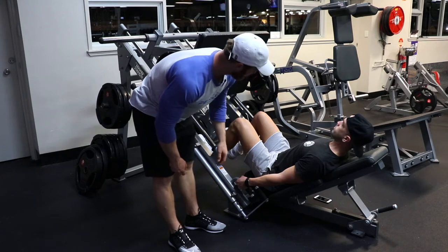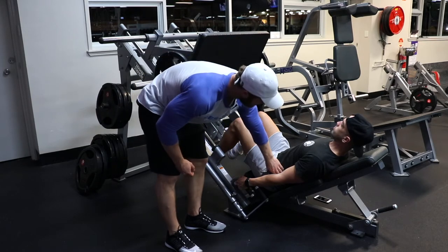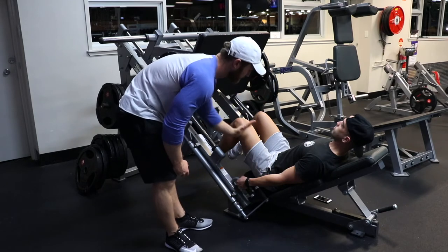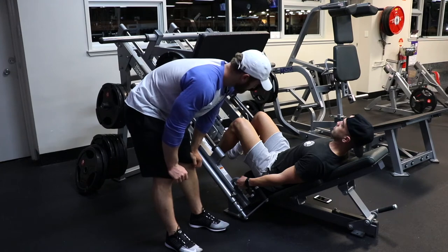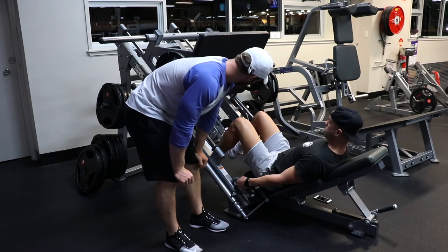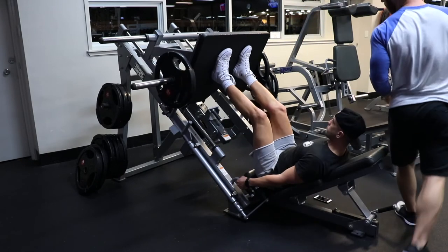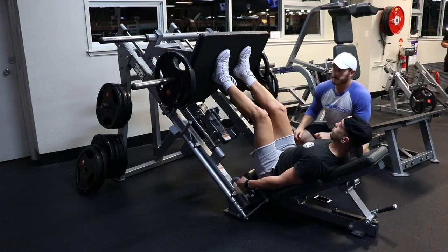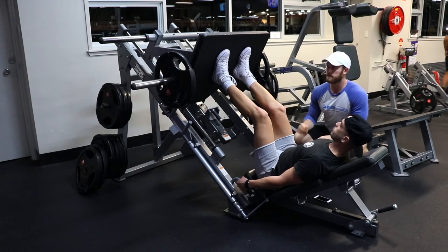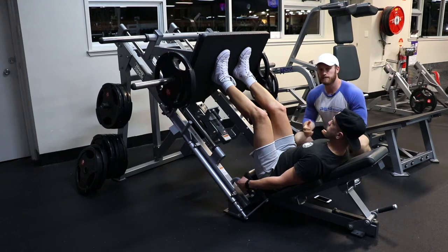One thing we want to keep in mind is that as Frankie lowers the platform, he wants to go as far as he can without that lower back coming up, because that's where we see a lot of injuries on the leg press. Frankie's gonna set his feet on the platform about shoulder-width apart, maybe slightly wider if needed. Point your toes out slightly — it's gonna vary from individual to individual.